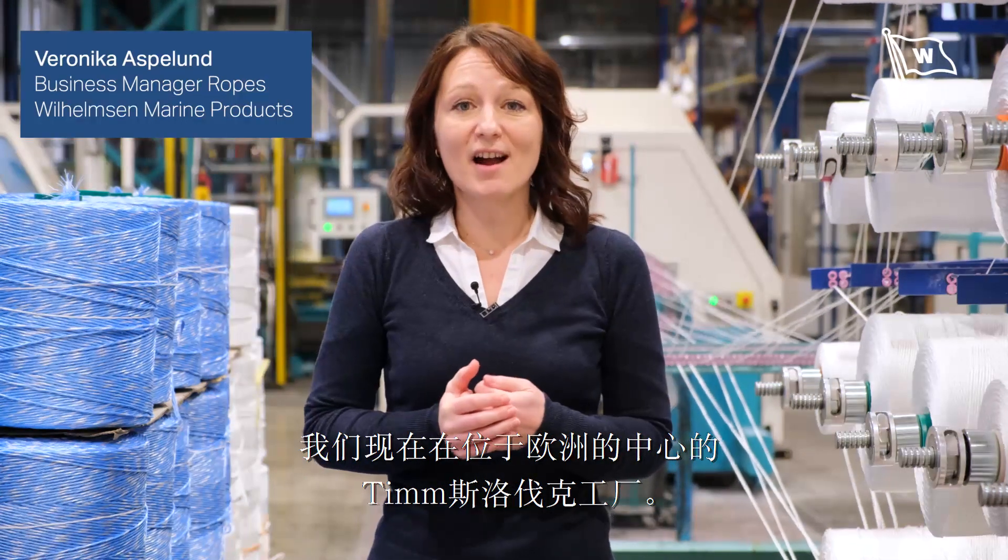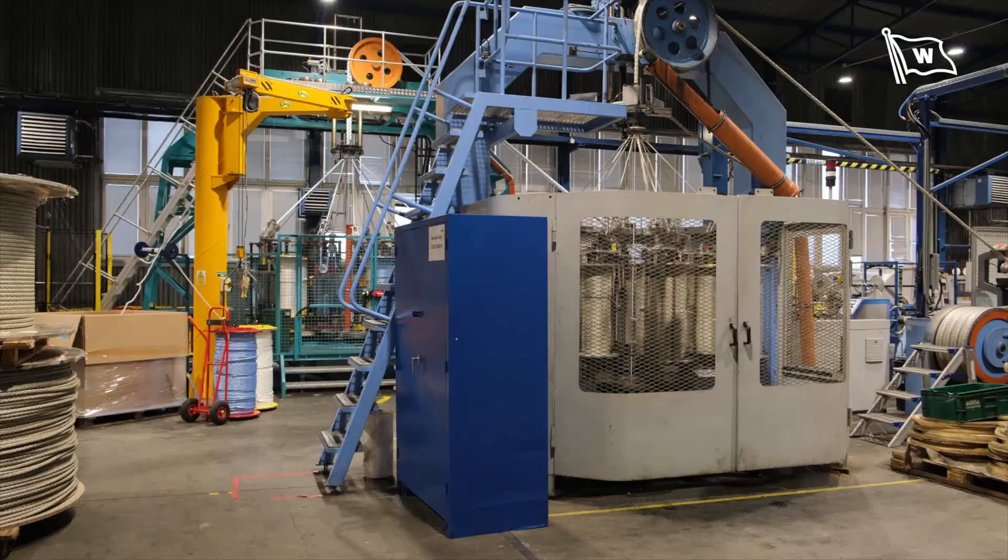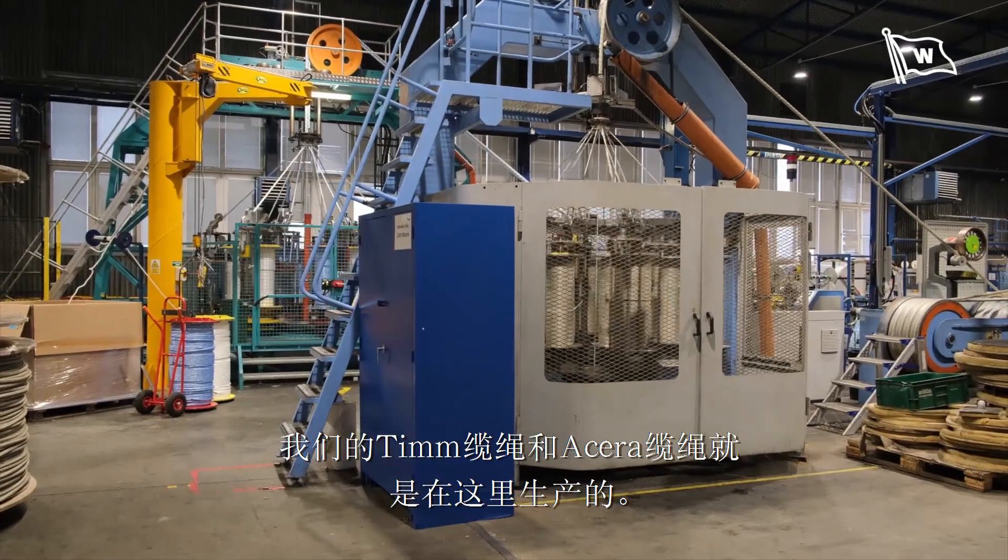We are here in Team Slovakia, in the heart of Europe. Our Team Master ropes and Acera ropes are produced in this factory.